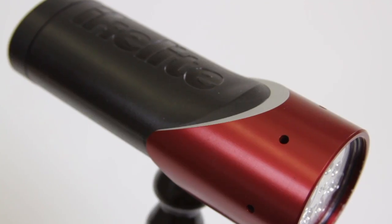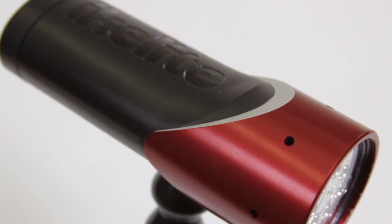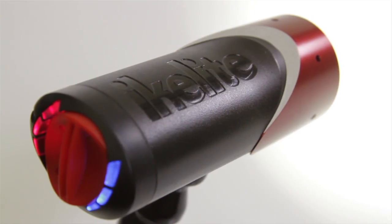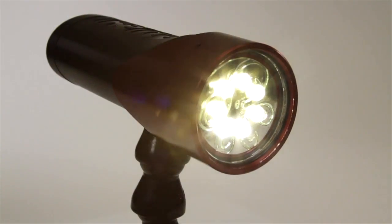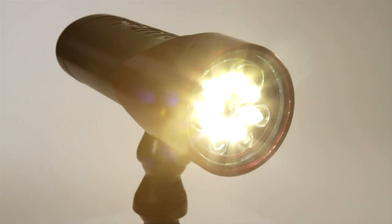Vega is built with Ike Lights' proprietary Arctic Radiator technology, which allows water to pass through the light body to transfer heat away from the LED, consequently keeping the light cool while allowing the LEDs to burn longer and brighter.